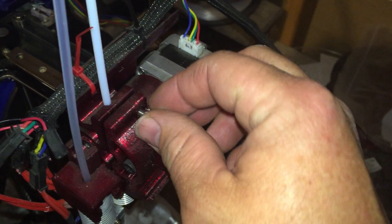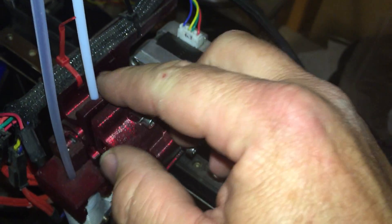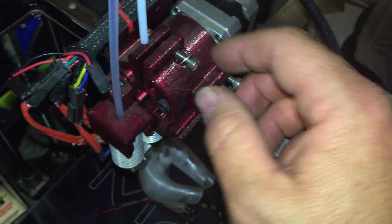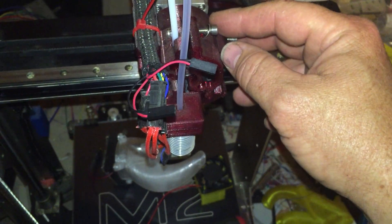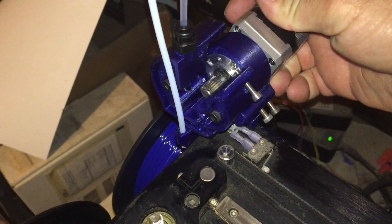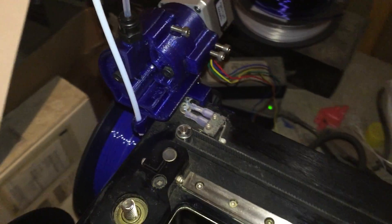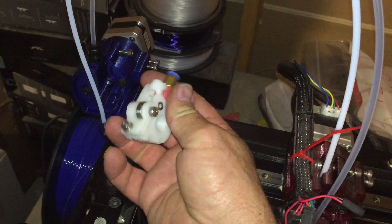This is probably the weakest link of the whole thing — I'd like to figure out a better tensioning system, but once you're used to it it's not that big a deal. I actually haven't even used this one yet; I printed it up and was using an old MakerGear, my very original extruder.